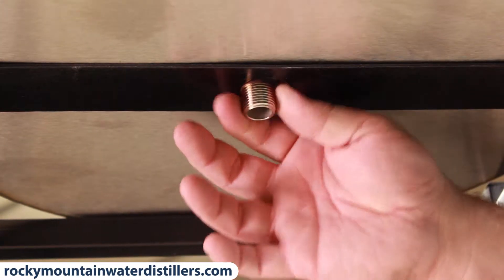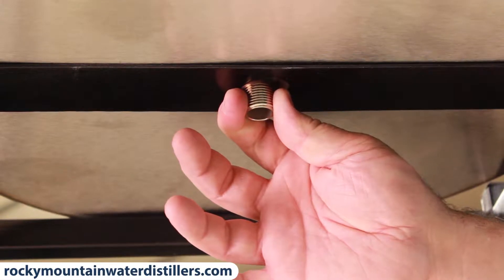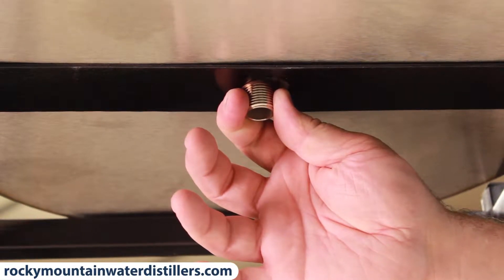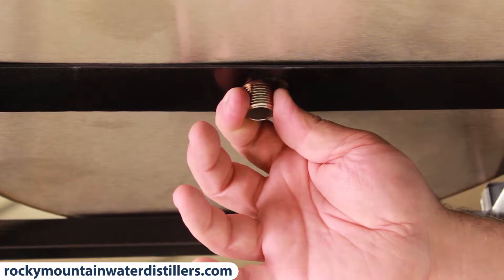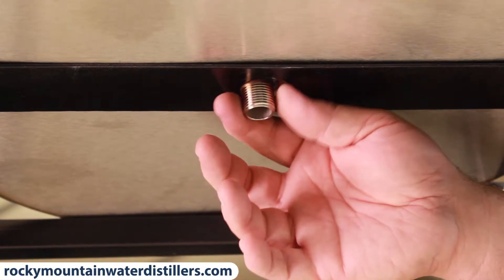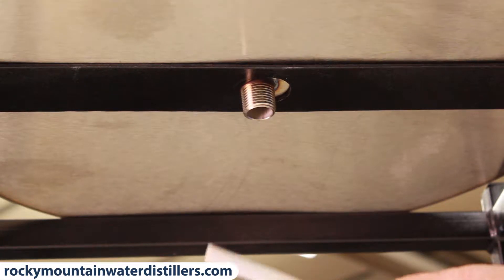Now if you've bought your pumping system after you put your distiller in and you've got water in this tank, you'll have to either drain all the water into five-gallon bottles or you will have to be really fast and catch the water some way. Sometimes it's a real pain to get it in there if you've got water in there.